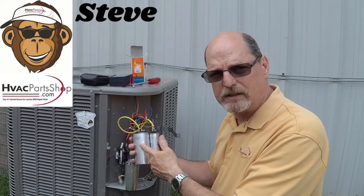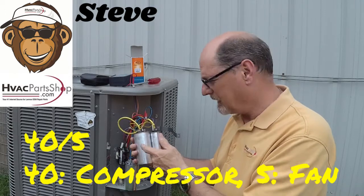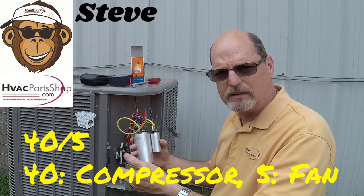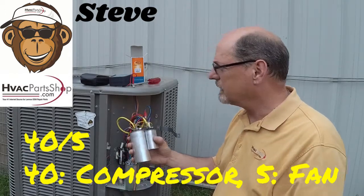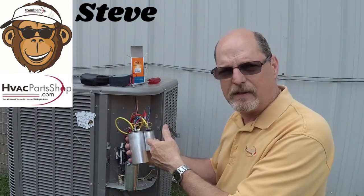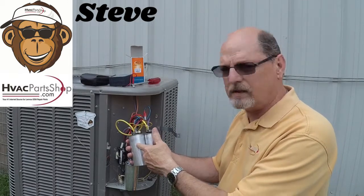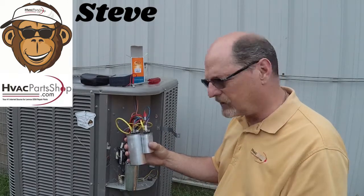Obviously the technician didn't have this exact same size of a dual run capacitor, which happens to be a 40/5 — 40 for your compressor and 5 for your fan motor. So what they did is they had a 5 microfarad single run capacitor, and they went ahead and stacked the 5 microfarad onto the dual run.